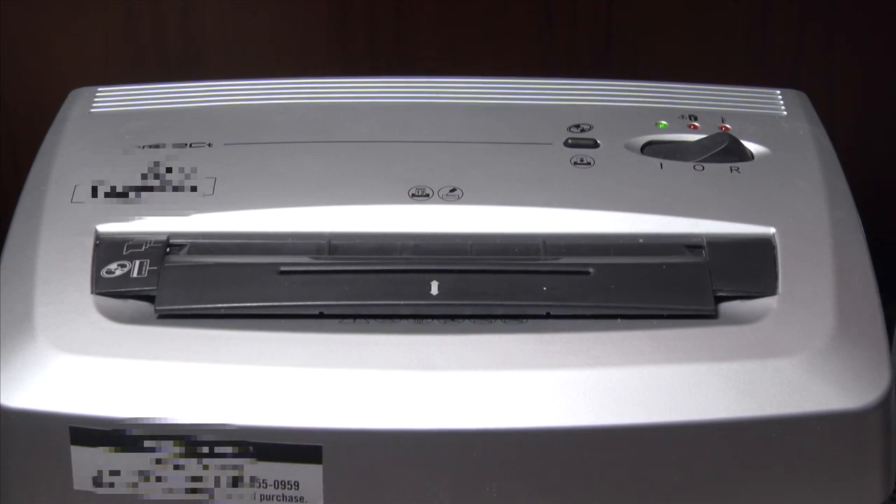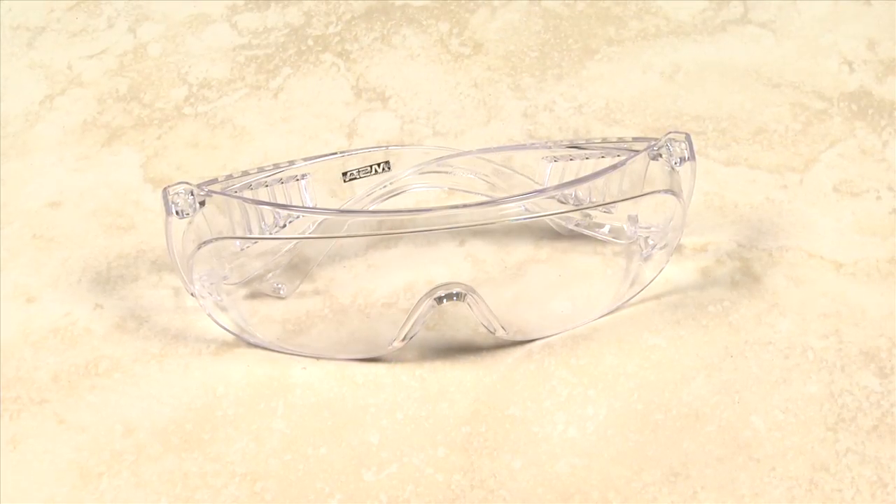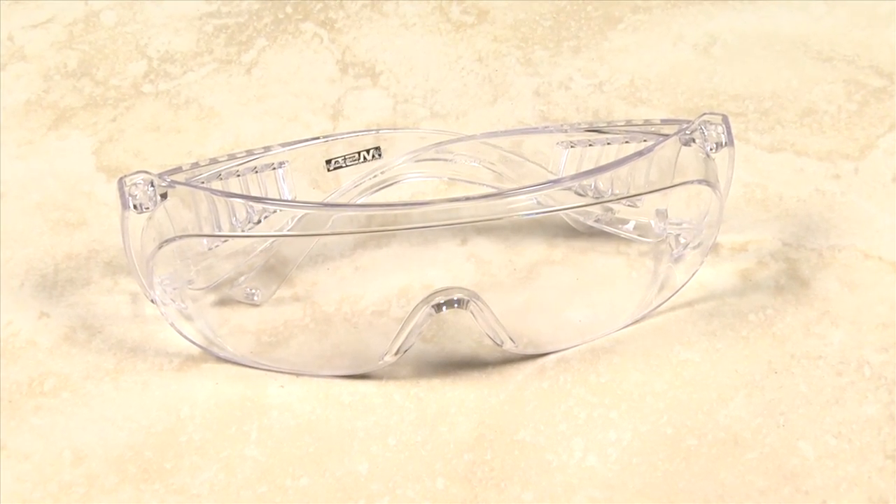If you don't own a shredder, use scissors or garden shears to cut through the disc. The plastic is brittle and very sharp, so use eye protection to prevent injury when cutting a CD or DVD.